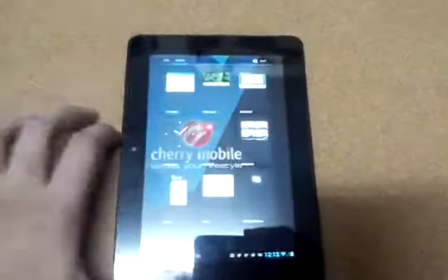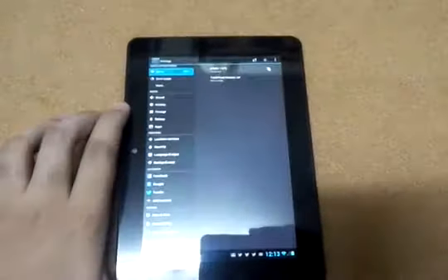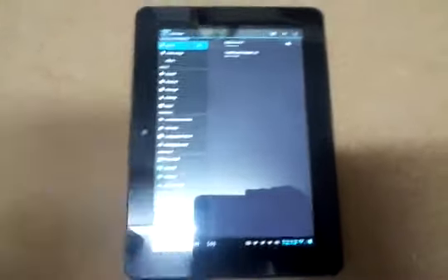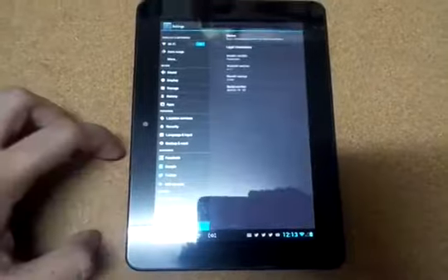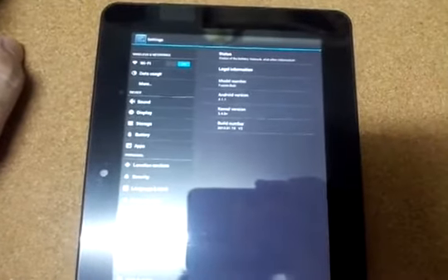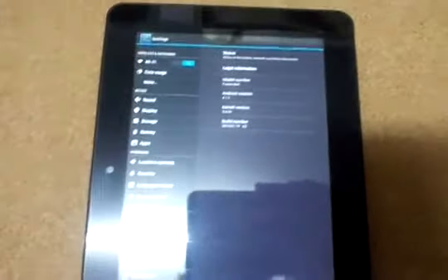Let's check the settings. The name is Fusion Bolt, runs Android 4.1.1 Jelly Bean OS.